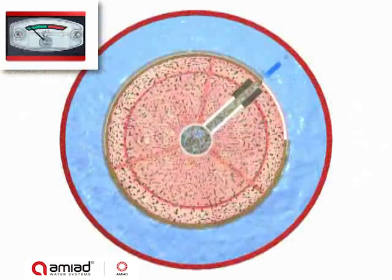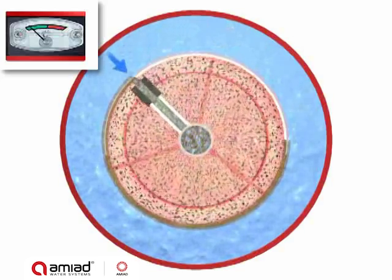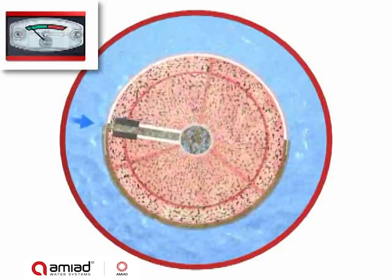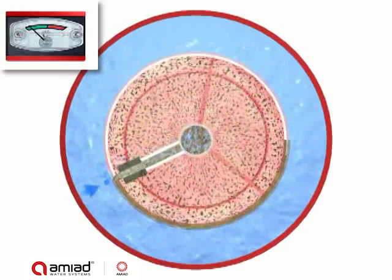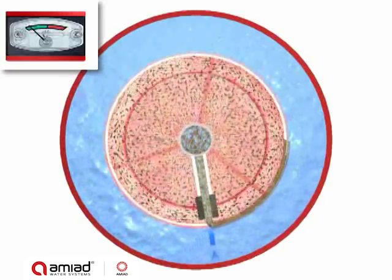This suction force causes reverse water flow through the section of the screen exposed to each nozzle, dislodging the filter cake and carrying it out through the scanner and the exhaust valve.